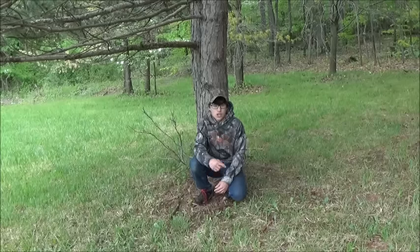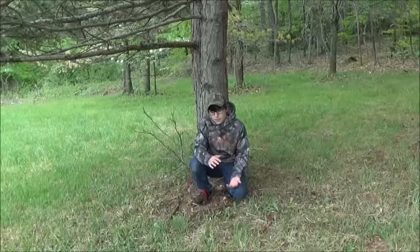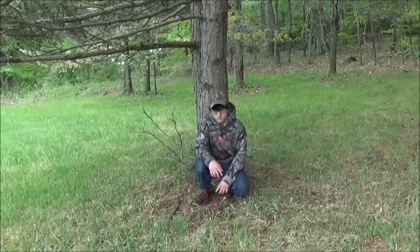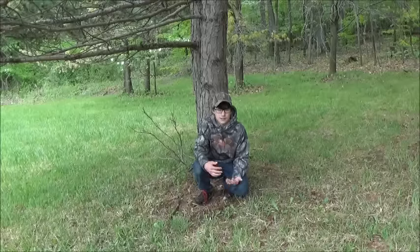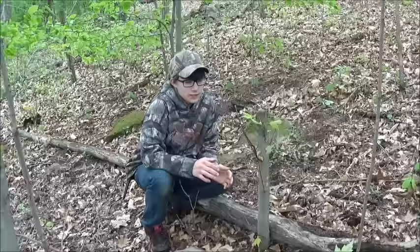So we're out here and I'm going to show you guys how to make a frog gig. There are many ways to do it and you could just carry a metal one, which would be much easier. But if you're out in the woods and have to craft one, it's pretty simple. It's probably going to take 15 minutes, maybe a little bit longer because I'm explaining it to the camera. I'm also going to show Fisher how to make one, so if you guys stick with me, we'll get started.